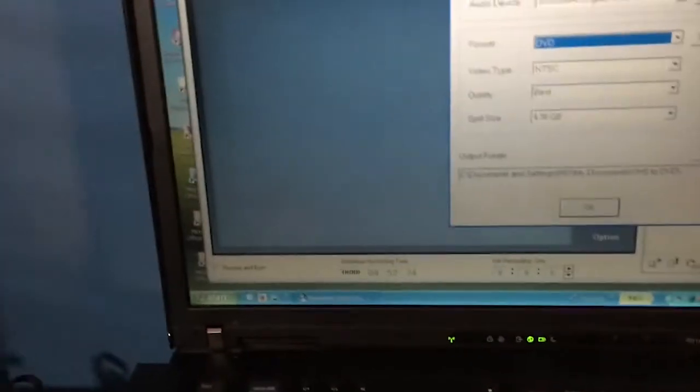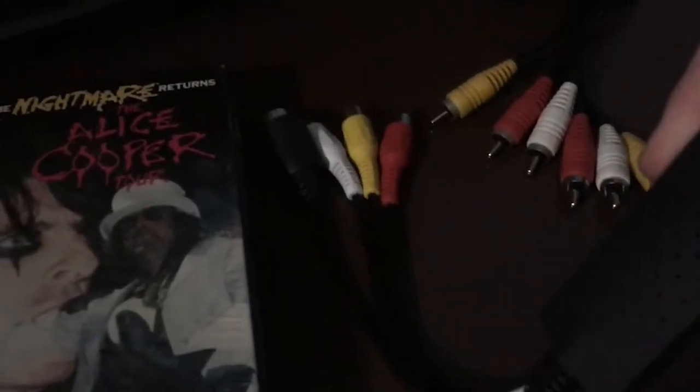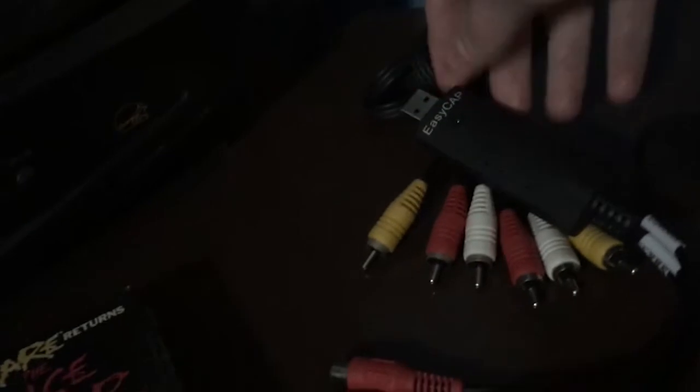Everything you need to get this going is, of course: a VHS tape, a VCR, a laptop or something to install the software on, the composite RCA cables — the red, yellow, and white ones — and your EasyCap device. If we pull this little cap off — which isn't so easy to do — there's the USB. It does come with a little USB extension cable, but that's not necessary for what I'm doing.